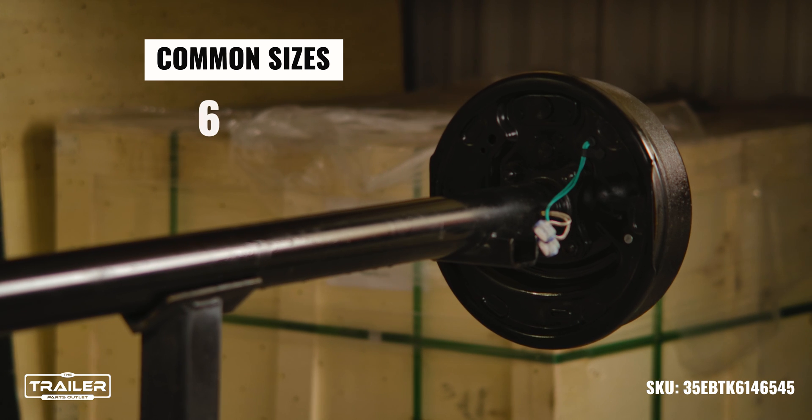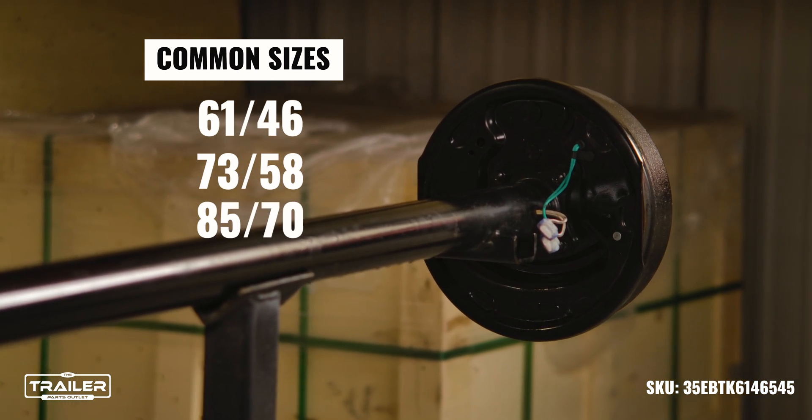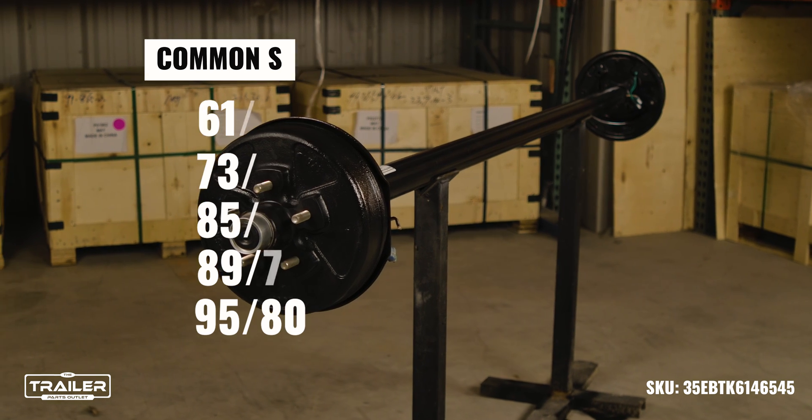The common sizes we keep in stock are 6146, 7358, 8570, 8974, and 9580.